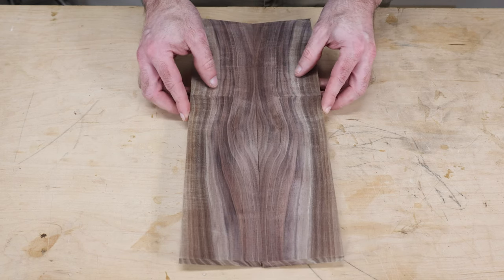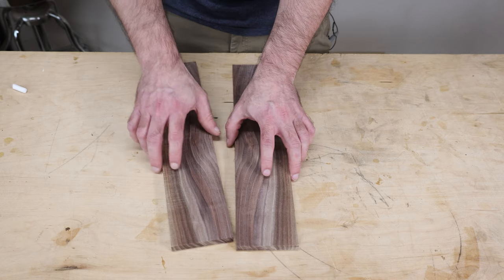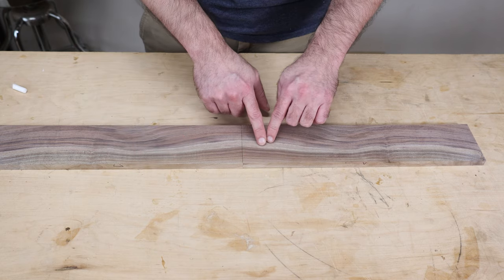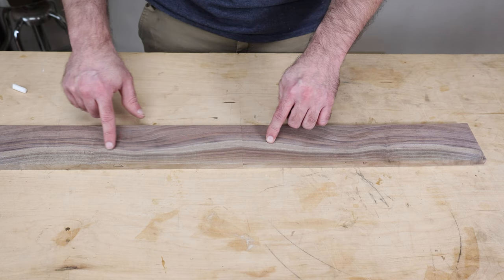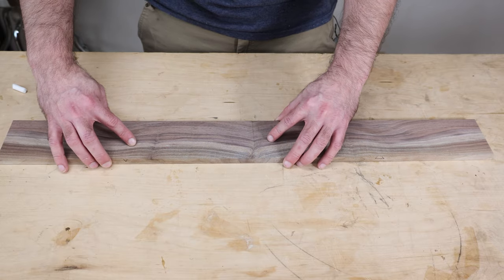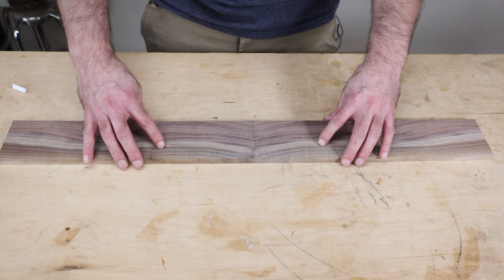Again we have our triangle, and if we set them like this you see we have the book match look. But instead we're going to put them end to end — and when we do, the grain wraps all the way down. We can also move this piece down and put them together the other way, and it does the same thing. Really cool. So now we get to lay this out and figure out where we want to cut our boards.